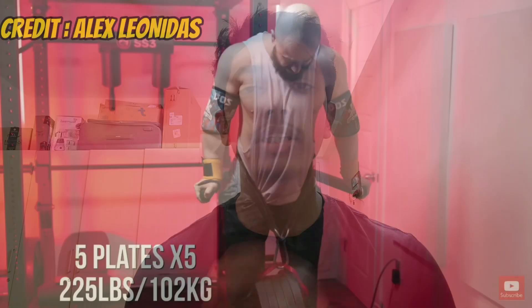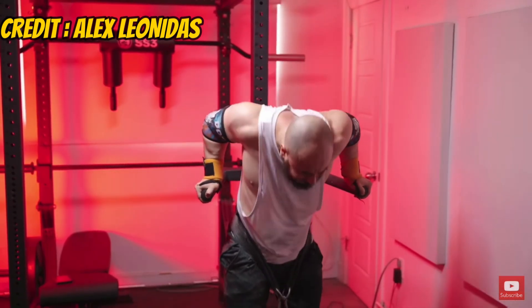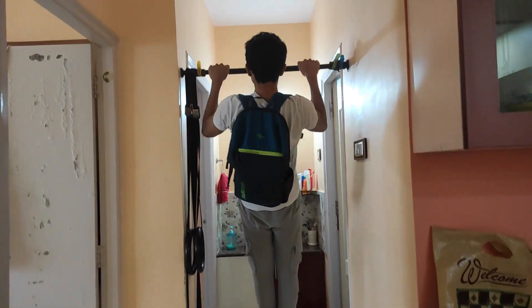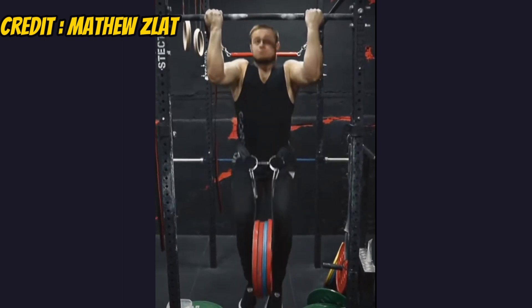Street lifters also do gym-related exercises to improve their lifts. For example, to improve their weighted dips, people do bench press, overhead press, and tricep pushdowns. To improve their weighted pull-up, they could do bicep curls and rows — and you can do the same.